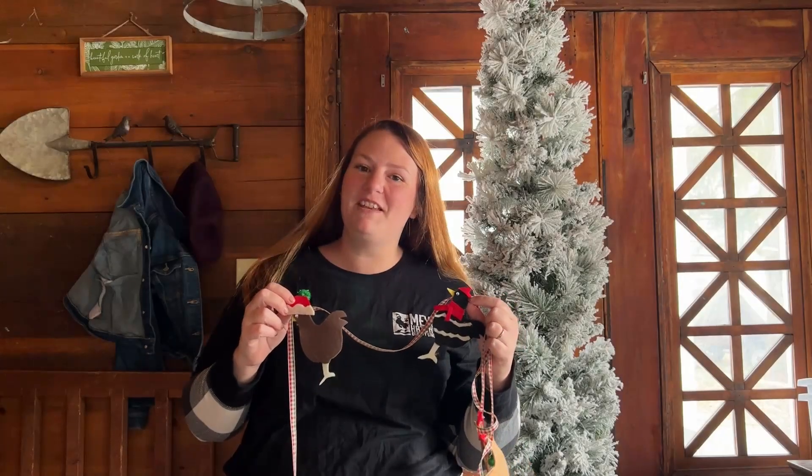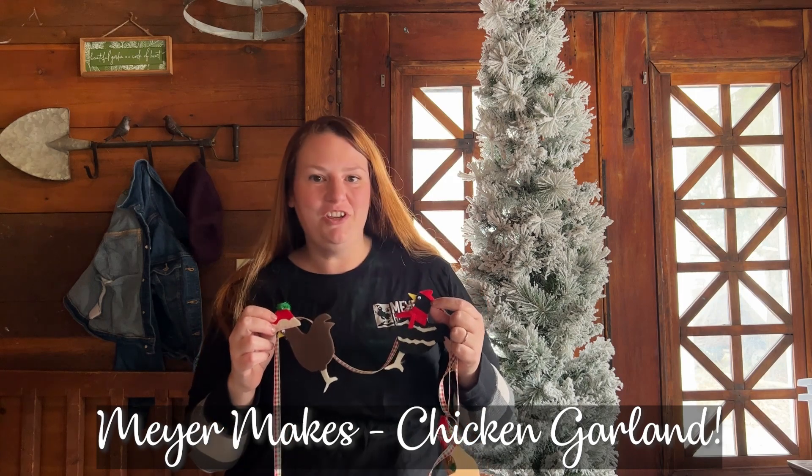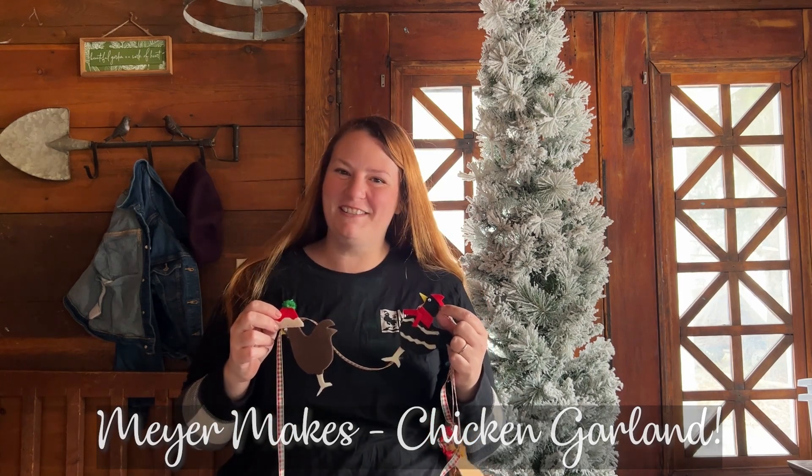Hey everybody, it's Tessa from Meijer Hatchery. Today we're going to be making this adorable chicken garland for your holiday decorations. So come on, let's get our supplies and get started.